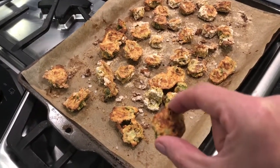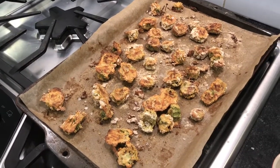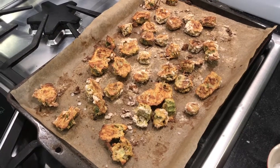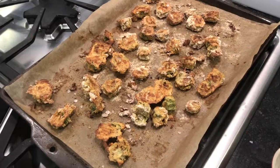Let me have a taste. Mmm! I would use more seasoning in the flour next time, but I will definitely do this again — delicious! Thanks for dishing.